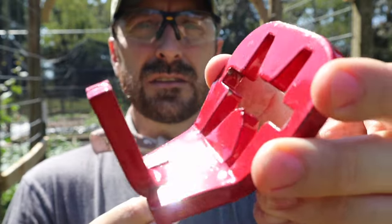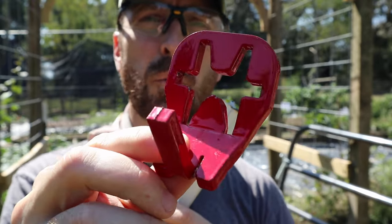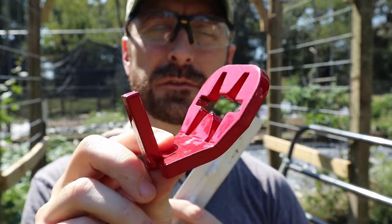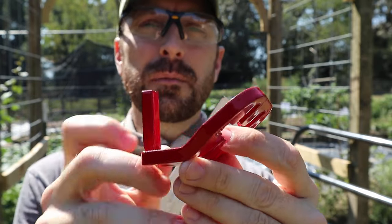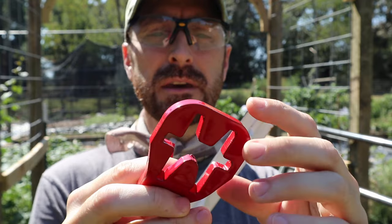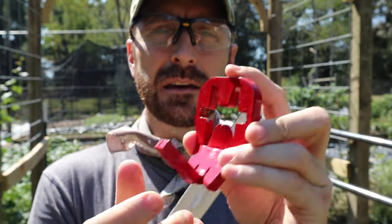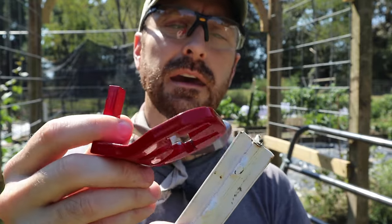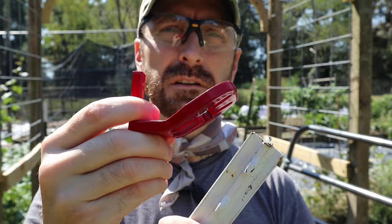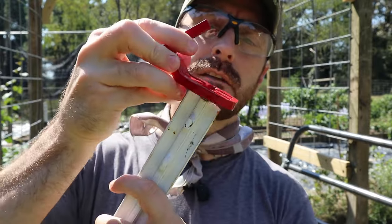So here it is. Look at this cool bracket that somebody made. I could only find these from one seller on Amazon and could not find it anywhere else on the internet. Maybe my search terms were wrong, but to the dude who made this — great job. I think he's in Virginia. I'll put the Amazon link in the description below.